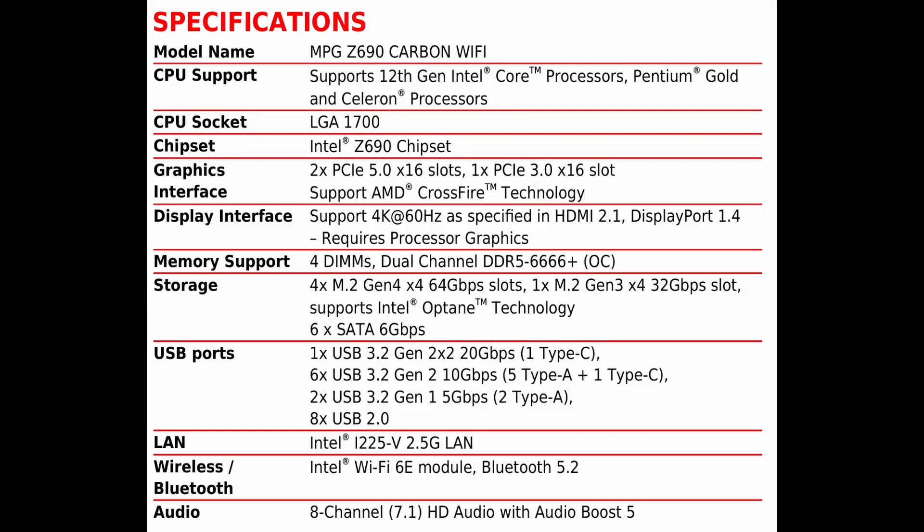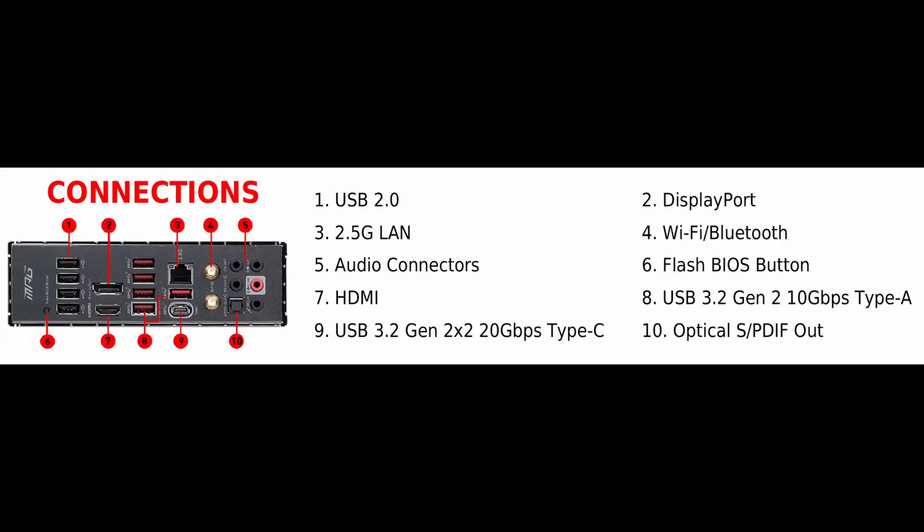Here are the specifications — you can pause this to absorb all the specky goodness if you want. And next is basically the layout of the I/O panel. Everything is called out and we'll look at it up close and personal on the actual motherboard in just a little bit.